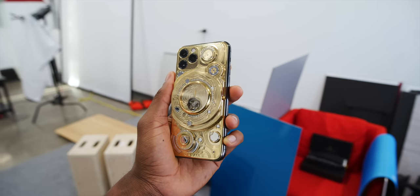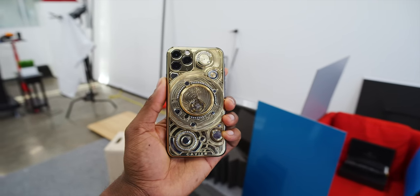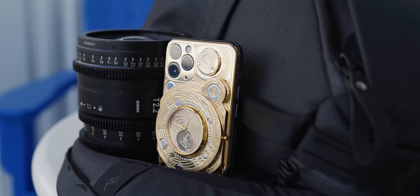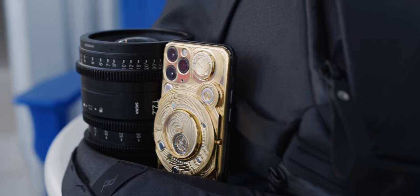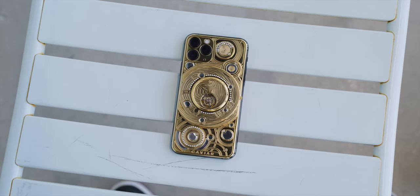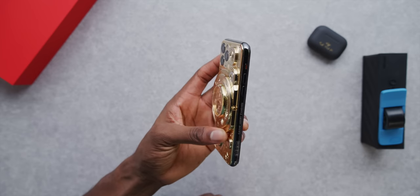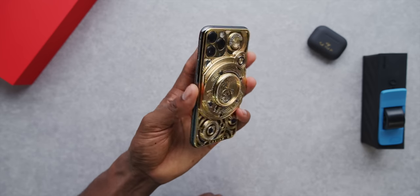So what exactly is this? This is a space gray iPhone 11 Pro with the glass back replaced by a massive mechanical clock structure, plated and covered in 24 karat gold and exactly 137 diamonds. It's ridiculous.